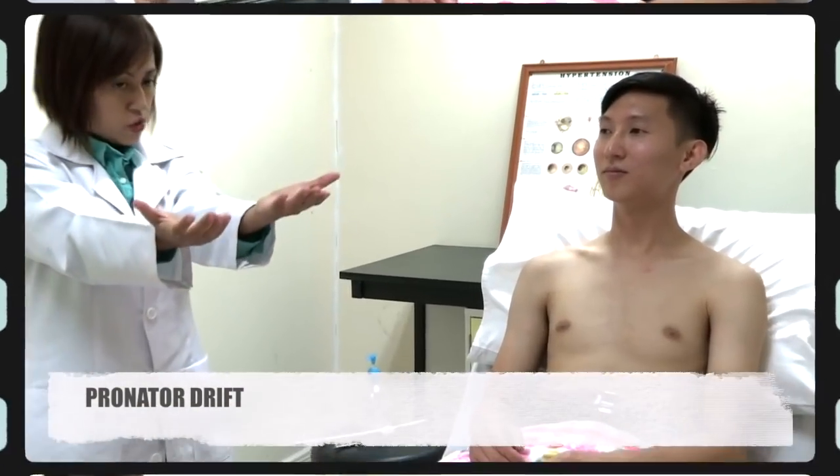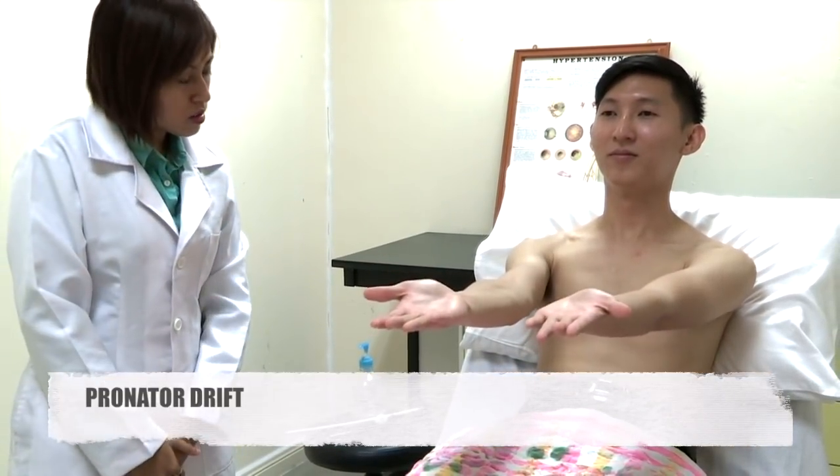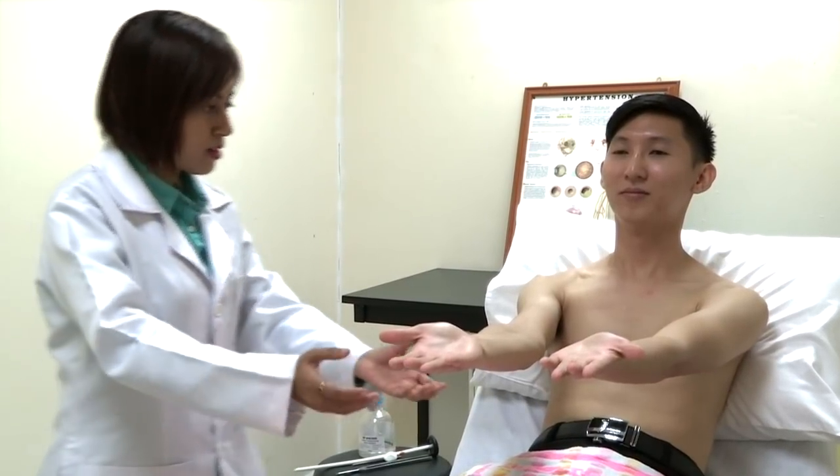Now, I will stretch your hand up and palms towards the ceiling. Close the eye for 10 seconds. I'm looking for whether any pronator drift is present or not. Can you put your hand down and open your eyes?